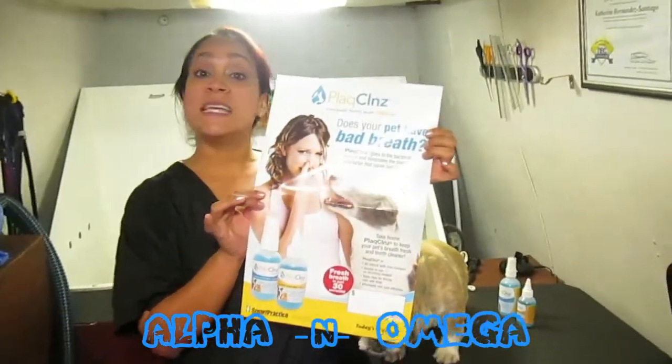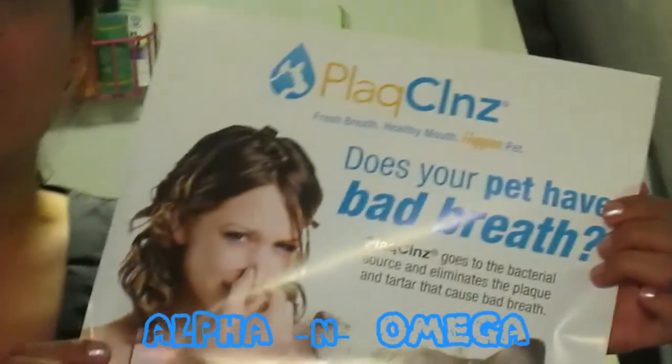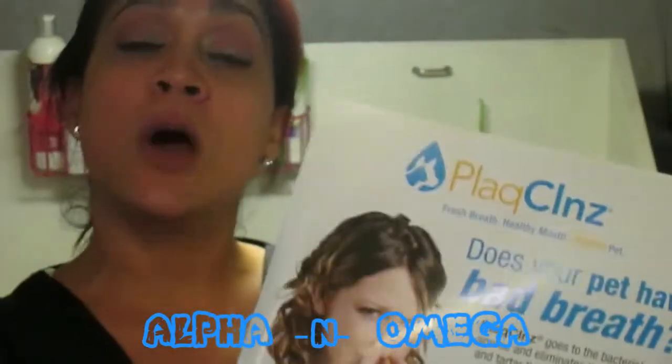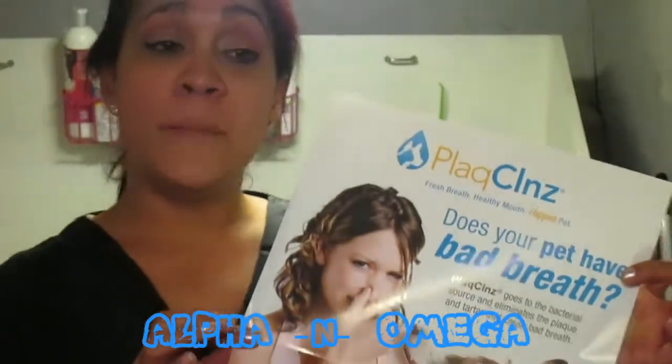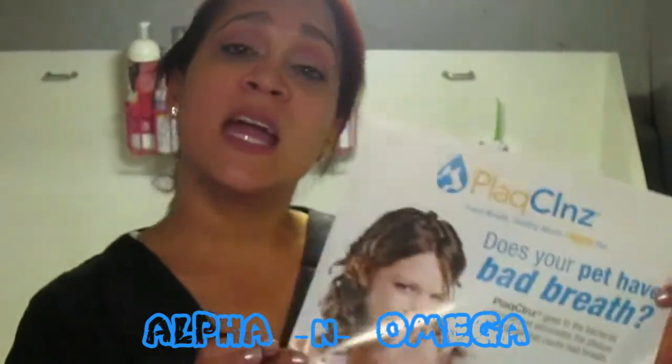This is for teeth cleaning on your dogs and your cats as well. It's really similar to having a dental cleaning with your dentist. This is done also by the vet, but they charge around $200 to $300, so you can get it with your nearest groomer for around $35.